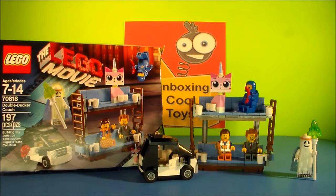So a lot of fun, a lot of fun putting together this set. I hope you guys enjoyed it — enjoy playing with your Legos. And we'll see you next time on Unboxing Cool Toys.